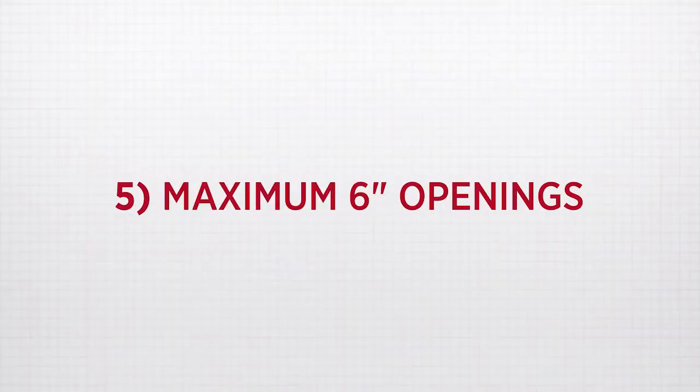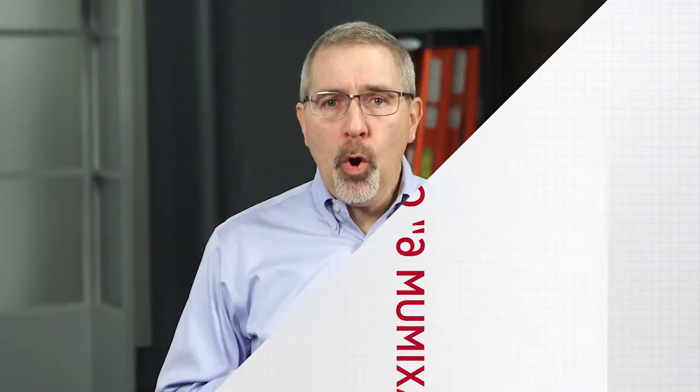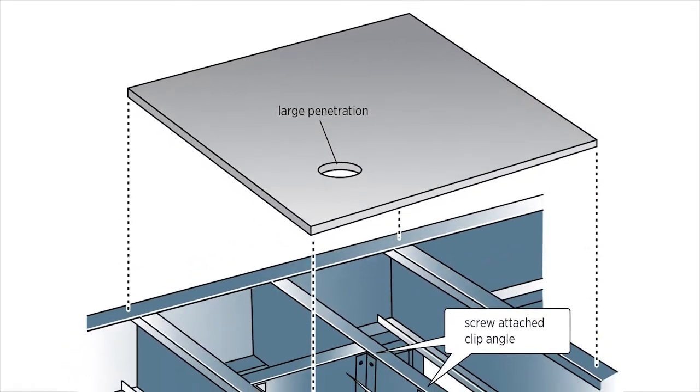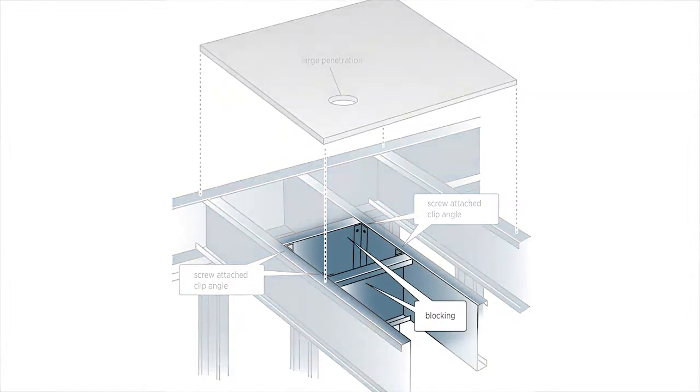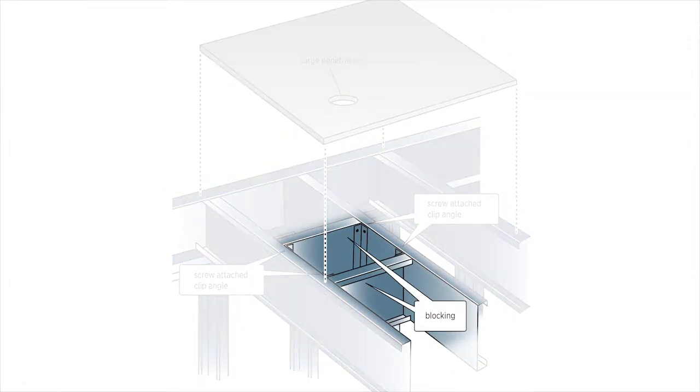Five: maximum six-inch openings. Openings up to six inches in diameter or six inches by six inches square are allowed. Any larger openings require framed blocking around the hole. This blocking must be made of the same framing or joist material used to support the panels.